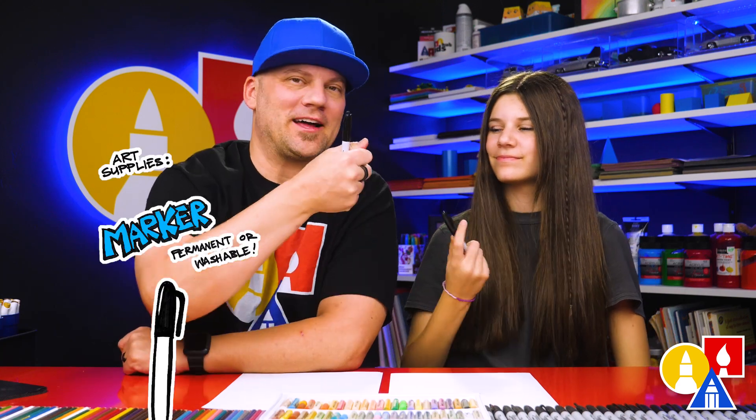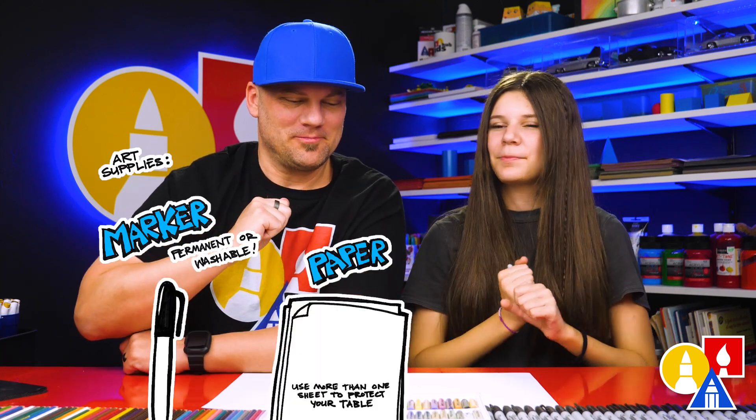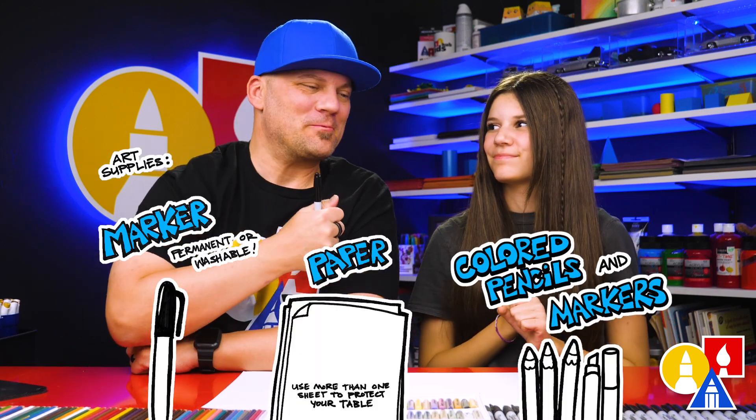You need your drawing supplies. We're going to use a black marker, and you also need some paper and something to color with. We're pretty much just going to color it black.